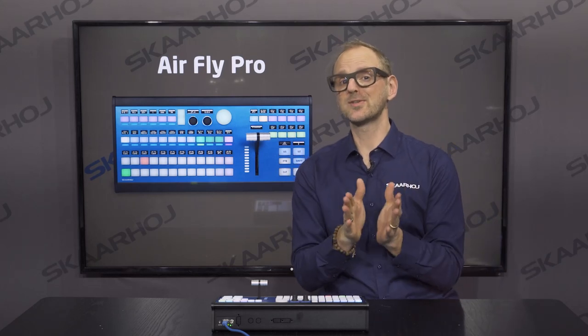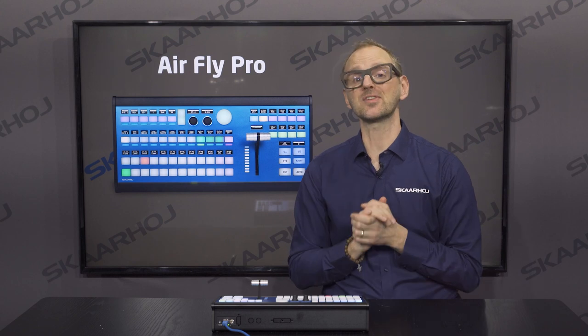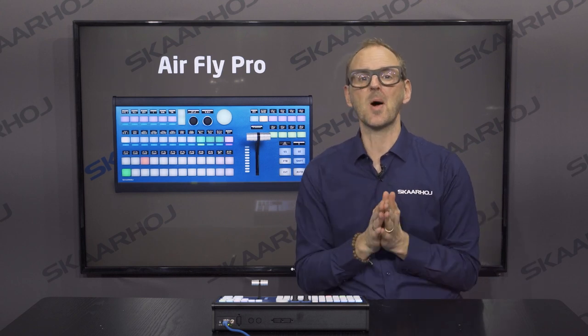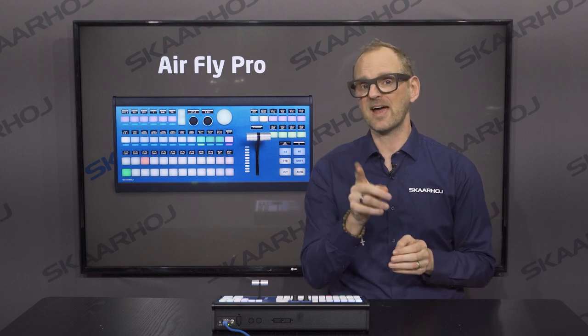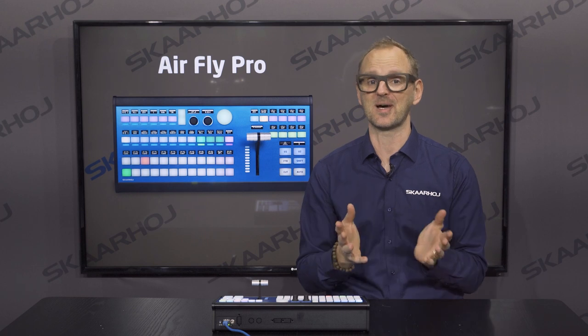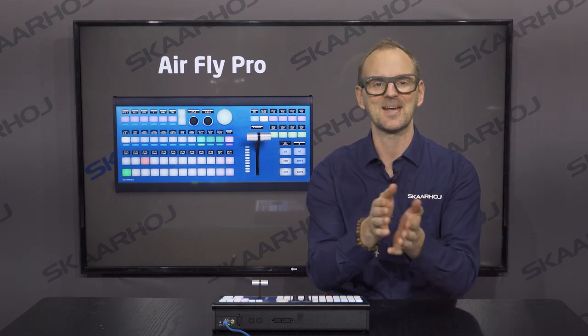If you want to learn more about what you can do with your AirFly Pro, follow us on YouTube where we release videos every single week. You can also subscribe to our newsletter to stay updated with the latest news. Our sales and support team are happy to answer all your questions — you can find all the links down in the description. Have a nice day.